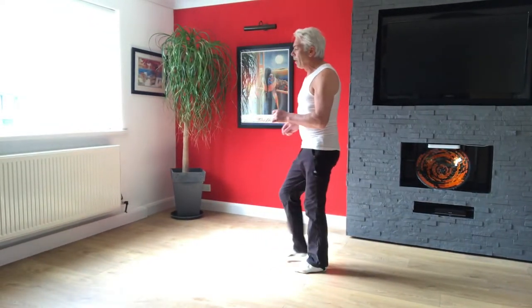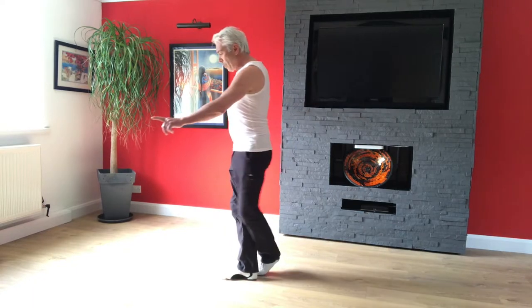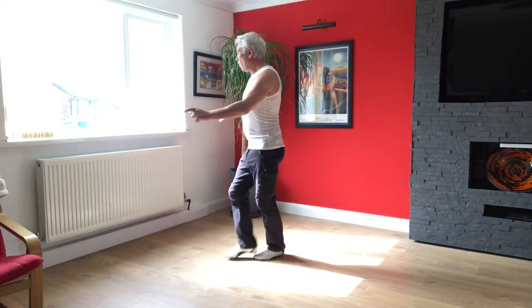So doing the basic — one, two, three, five, six, seven. So we're going to balance. We're going to step and one, two, three, four.